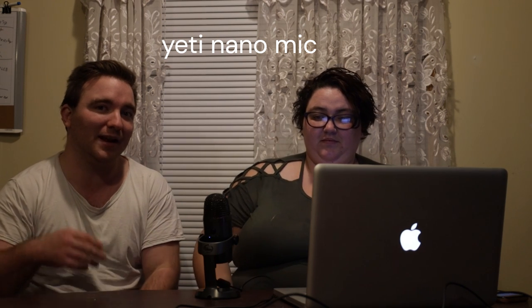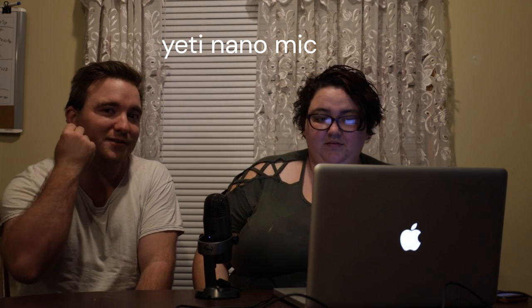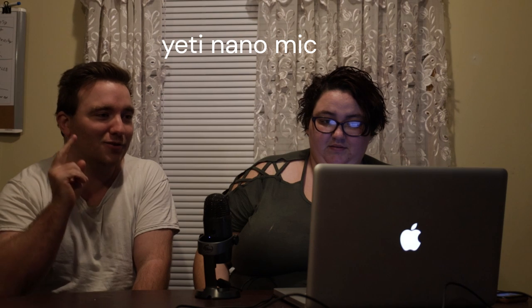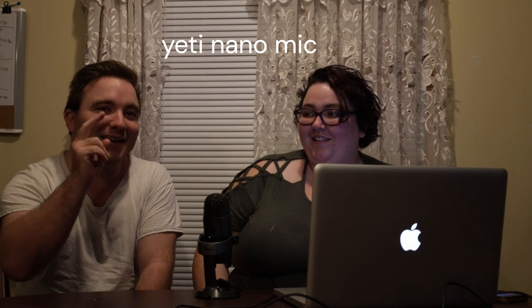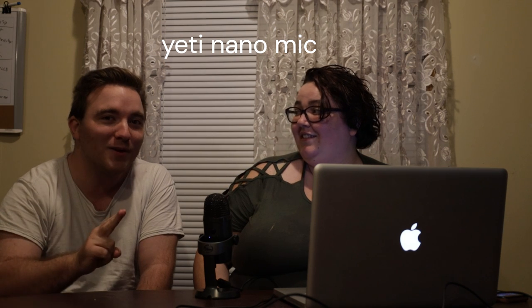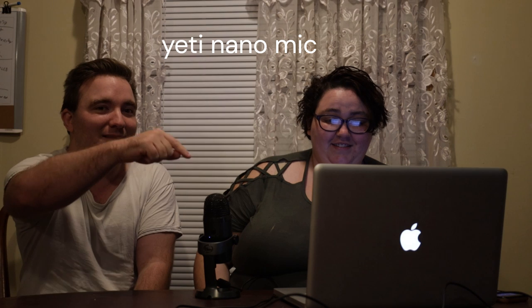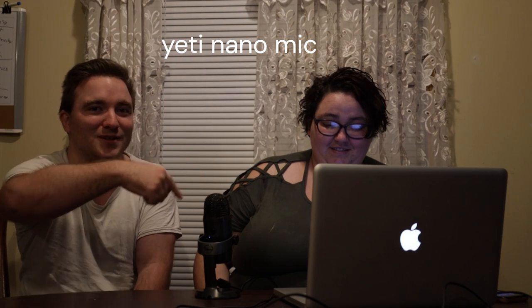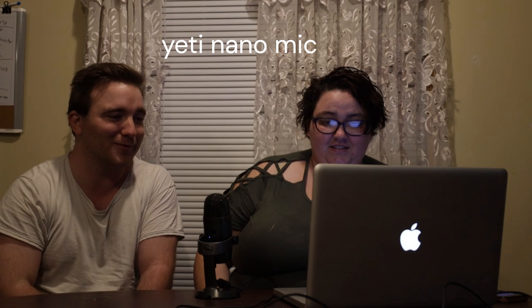The Yeti Nano is a smaller version of the Blue Yeti. It only has two patterns: a cardioid mode and the omnidirectional mode, which is where it captures sound all around. I don't remember the exact technical term right now — it's three in the morning.